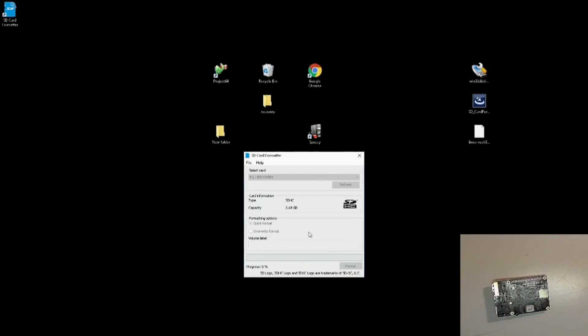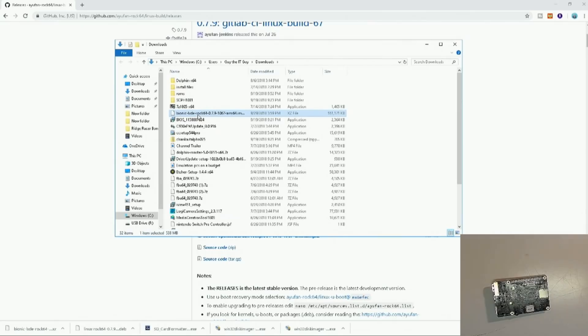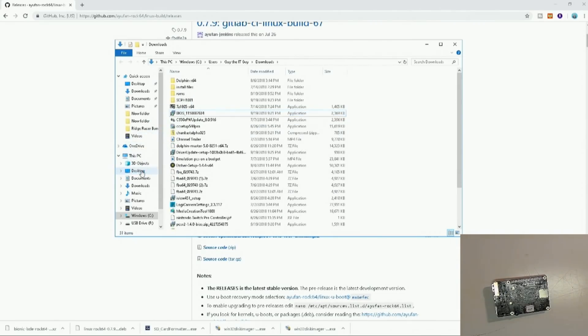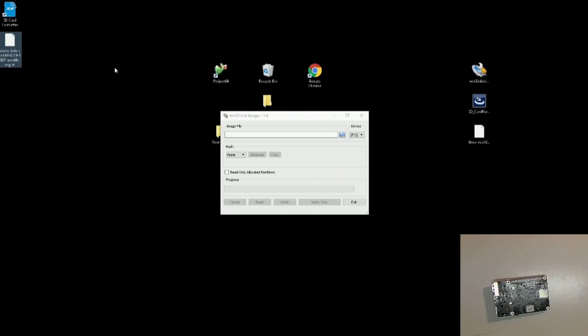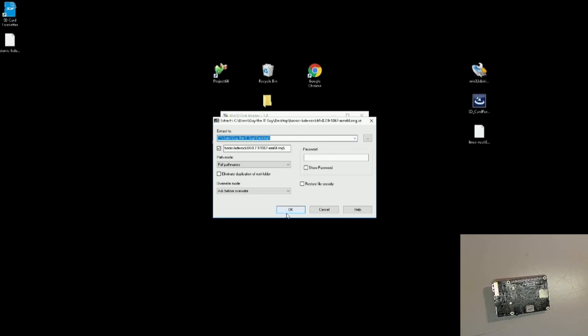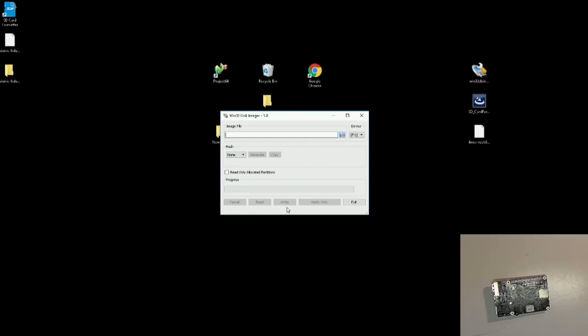Always make sure your SD card is selected. Here's the Bionic Rock 64 0.7.9 build 1067 — let's go ahead and move that over to the desktop and extract the files. Our Linux file is now unzipped, so let's go ahead and track it down.